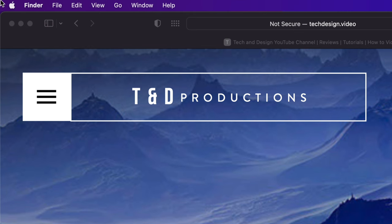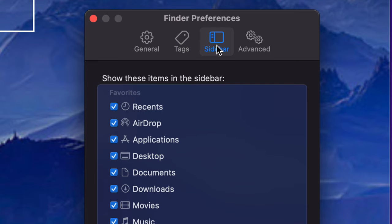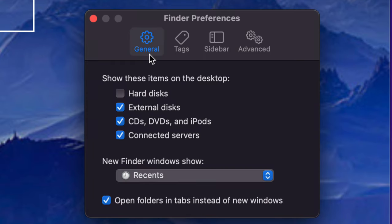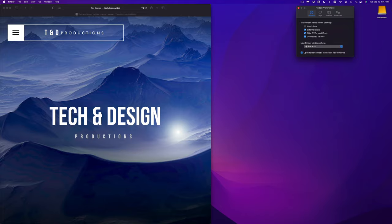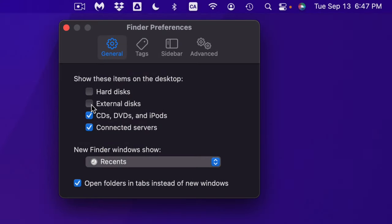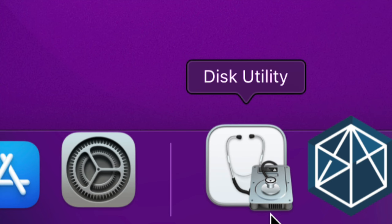We don't just want to see the drive in Finder — we want to see it as an icon on the desktop. Go back into Finder Preferences, but this time select the first option: General. Make sure the check mark is on for External Discs, and it's going to show up on your desktop. If you uncheck it, the icon goes away; put the check mark back and it reappears.